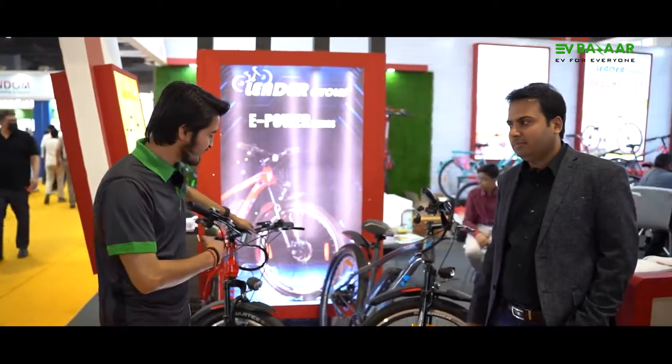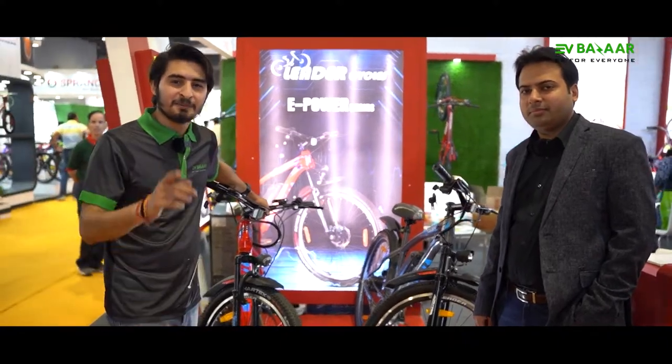That's all from Leader Cycles and their E-Power series. How did you feel about the E-Power series? Please tell us in the comment section. We'll see you in the next video.